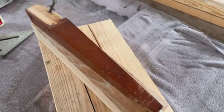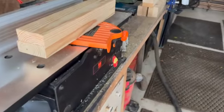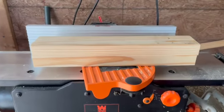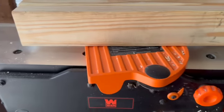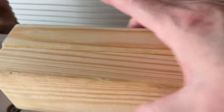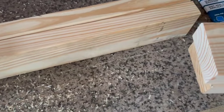Right now I used my Wien eight-inch planer jointer — it does a really good job. What I want to do is glue these two boards together, laminate them, and that's going to give me the start for my legs that I want to make.